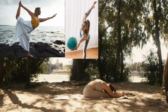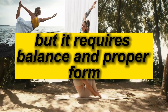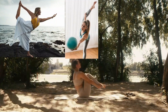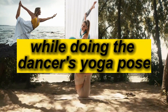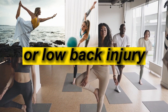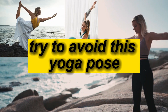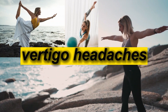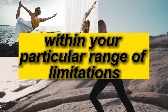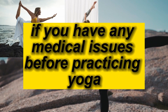Precautions to take: While it is good to practice Natarajasana regularly, it requires balance and proper form. Without balance, it can be extremely difficult to perform the pose. If you have a recent or ongoing ankle or low back injury, avoid doing this pose. Additionally, try to avoid this yoga pose if you have low blood pressure, vertigo, headaches, or sleeplessness. Work as best as you can within your particular range of limitations, and discuss with your doctor if you have any medical issues before practicing yoga.